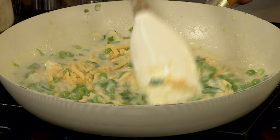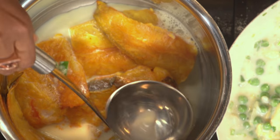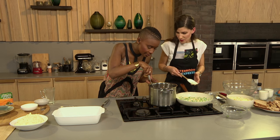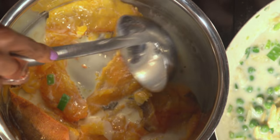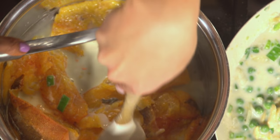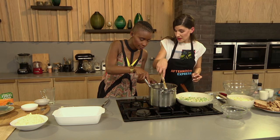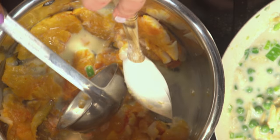Now our haddock has been nicely poached and we want to break it up into little chunks — nice little nuggets of haddock. You don't want it too fine. We're going to mix this through the sauce. You can use haddock steaks or the petite fillets like we have today — they're the same quality, just different sizes.